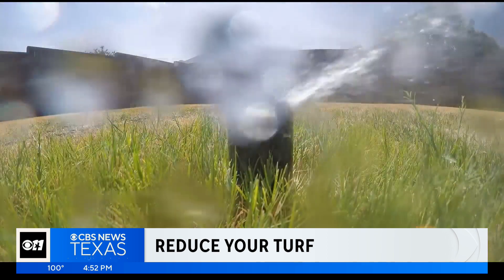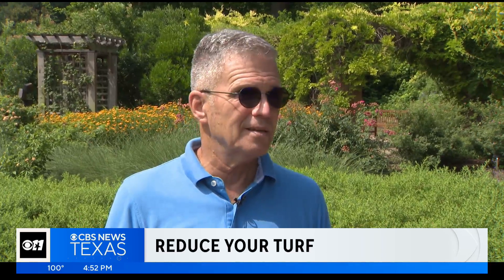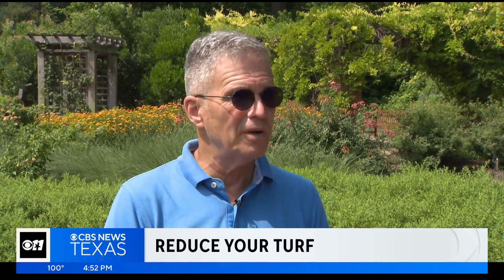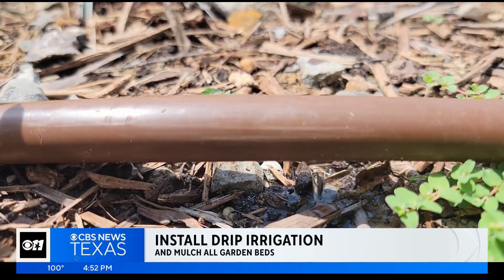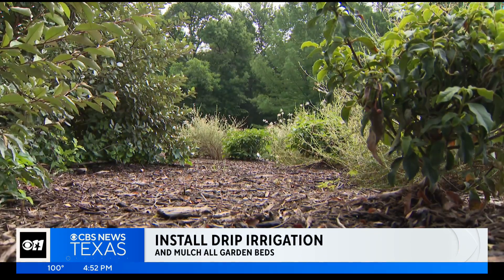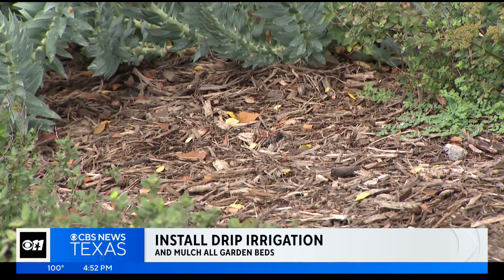Grass uses the most water. Replace it with the right plants. We choose plants that are low water use plants. Those can be natives. Those can be introduced plants that survive on less water. Irrigation puts water right where it's needed. Keep your planting beds under two to three inches of mulch to keep that water in and help keep the heat out.